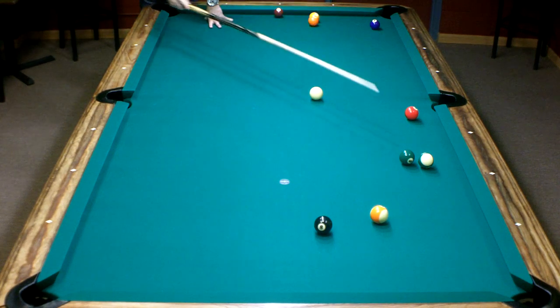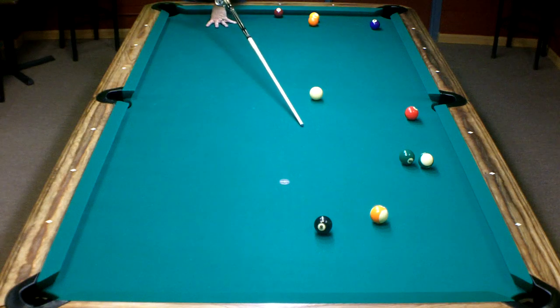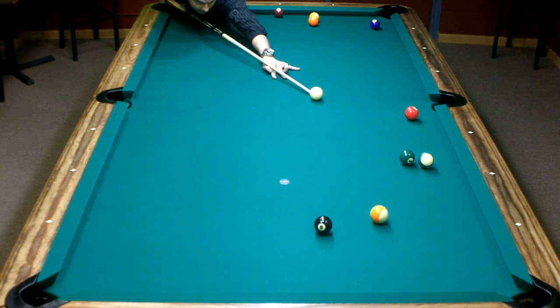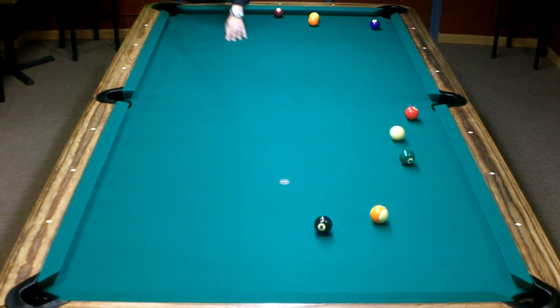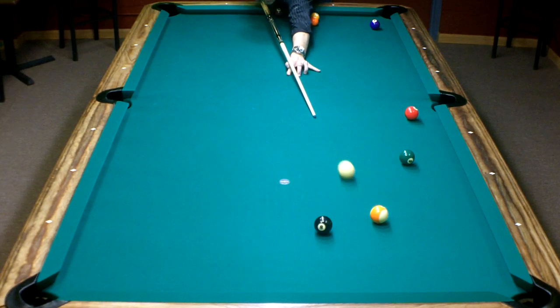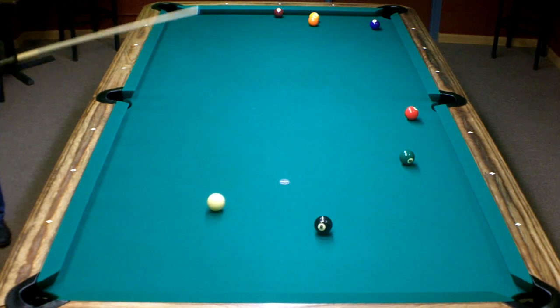Now the 6 is kind of blocking an easy float shot, so I've got to kind of pull it back out here. And with this angle, I can avoid the 8 and float down to the bottom rail, and just play the 8 one rail off the bottom cushion. All I've got to do is hit a little bit above center, hit it pretty soft. If I do that, it'll go through the 13, not even touch the 8. I should have a good shot on the 8.